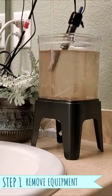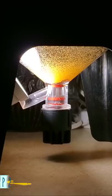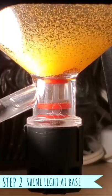First, I unplug the equipment and lift out the airline, temperature probe, and heater and put it in the bathroom sink. Then I shine an LED light at the bottom of the hatchery while the room is dark to get the brine shrimp to swim downwards.